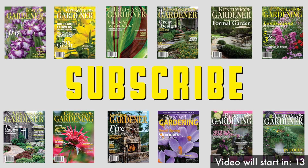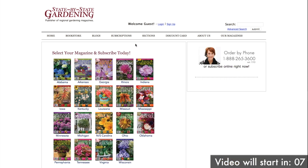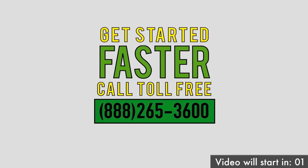Subscribe to your own state gardening magazine. Simply visit sbsmax.com and click on one of the 21 states where we publish a magazine to subscribe today, or for faster service call 888-265-3600.